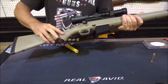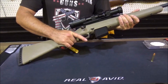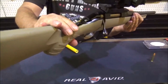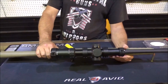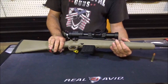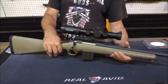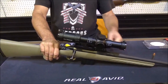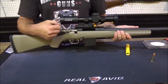It does have these bumps right here — just a shade of roughness to it, just enough to give you a good grip but not to be uncomfortable. The safety is right back here on these. He's got this one topped with a big scope — a Black Hound, it is a 1 to 8 by 28. I should be able to see out there at 100 yards with that one, I would think.